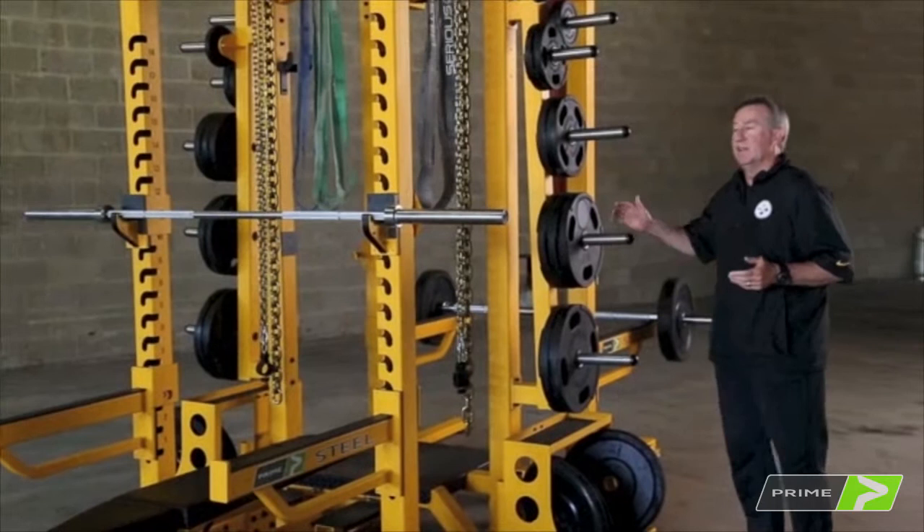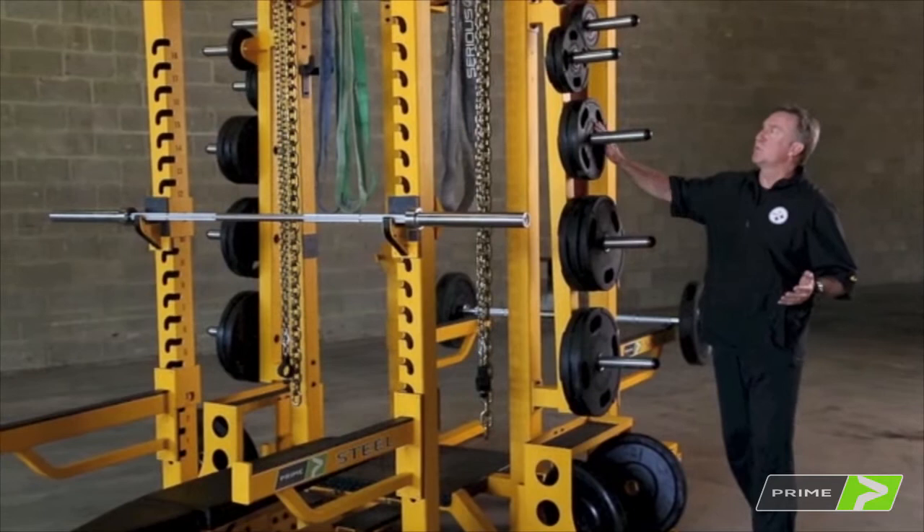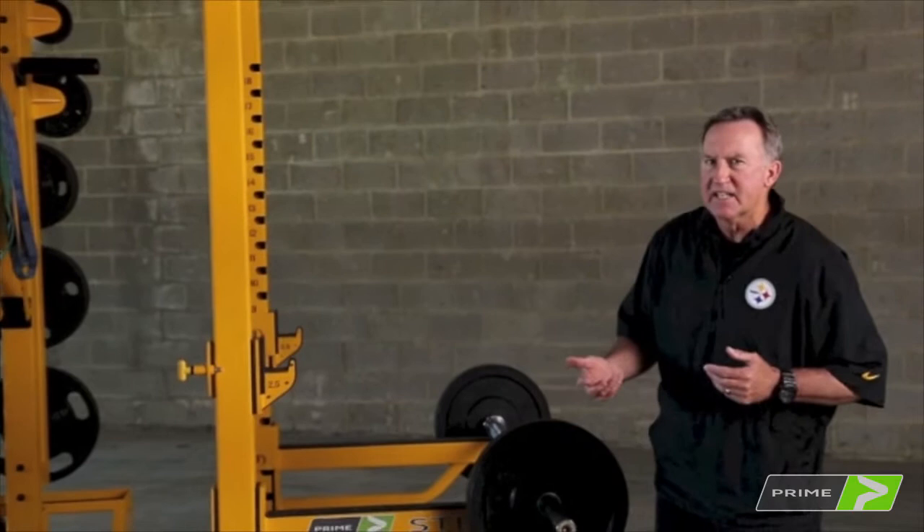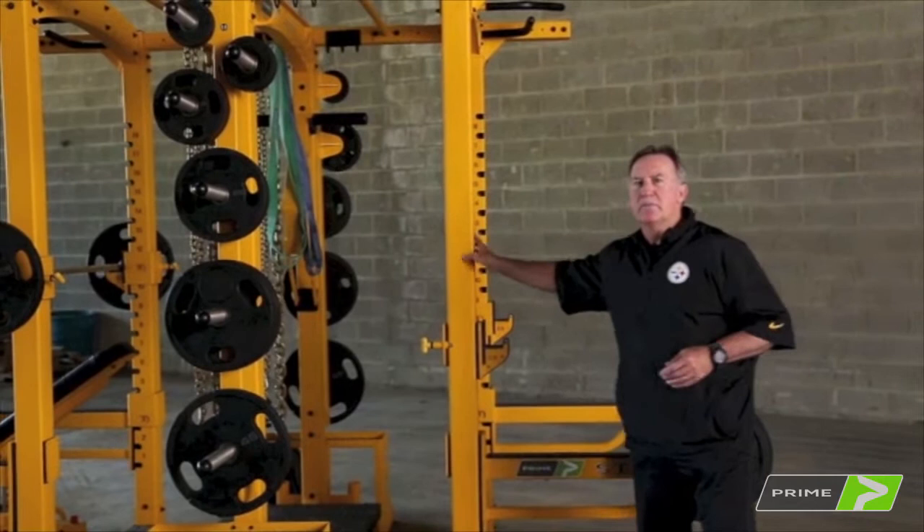There's enough weight tree space on both sides for your 45-pound plates down to your 35s, 25s, tens, fives, and two-and-a-halves, with bumper plates down below. Plenty of space to store all the weights you need. When you take a look at the Prime Steel double half rack, you're not going to find a better rack out there. With its four-by-four tubing, this thing is built like a beast.